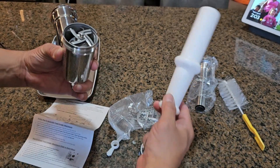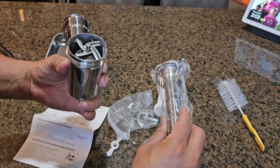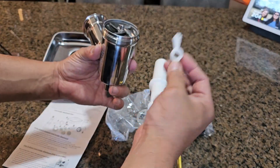They include a pusher made of plastic, and then they have attachments to make sausages if you're making sausages. It also includes a cleaning scrubbing brush and another small butterfly plastic piece.